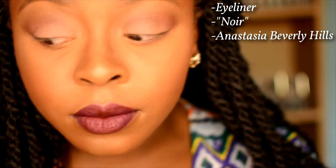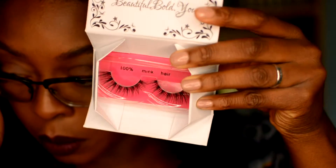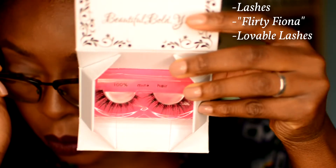Starting off, you're going to need to line your waterline with a black eyeliner. This just helps the lashes and your natural lashes blend together a bit better, so when you look up there isn't a stark contrast of a white lash line. Then go in with a little bit of mascara just so you don't have to put too much on later — this thickens up your natural lashes in preparation.